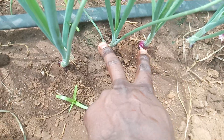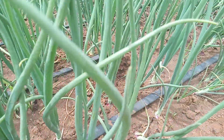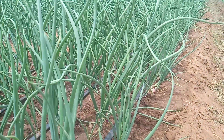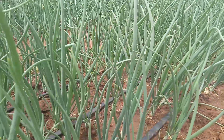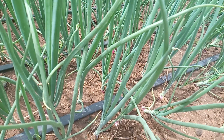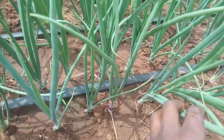You can see the seven-point-five centimeters spacing from one crop to the other. We have done the first top dressing, we have done chemical spray for fungicides, and we are currently doing feeding. This stage is very critical — it is the bulb formation stage — so that is the feeding we are doing right now.